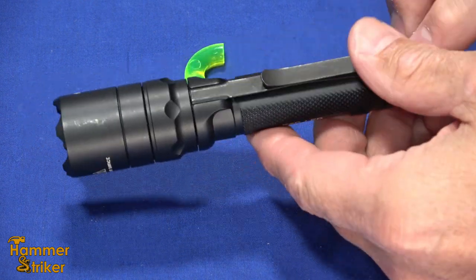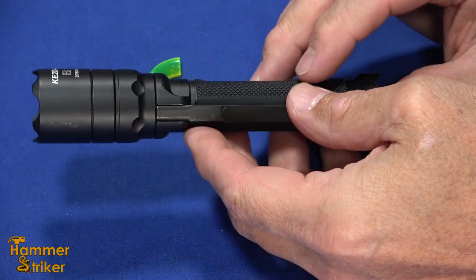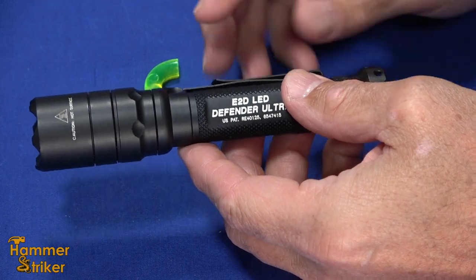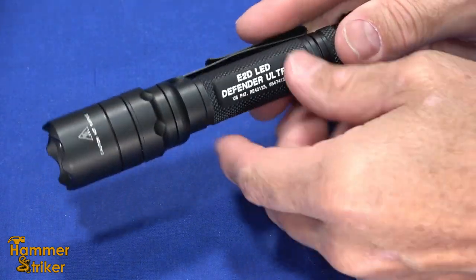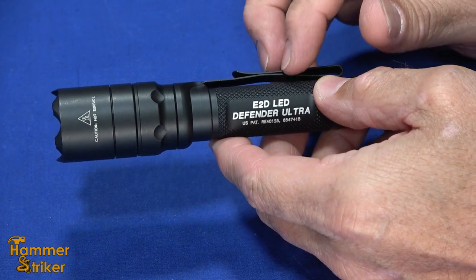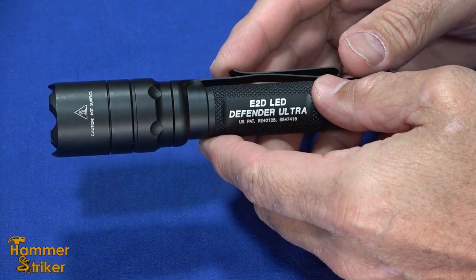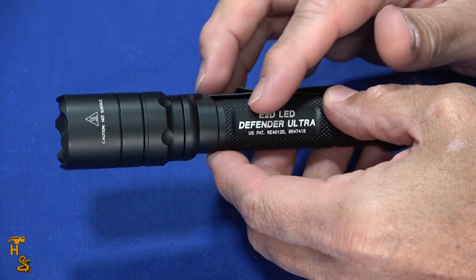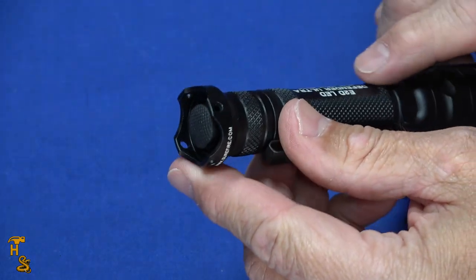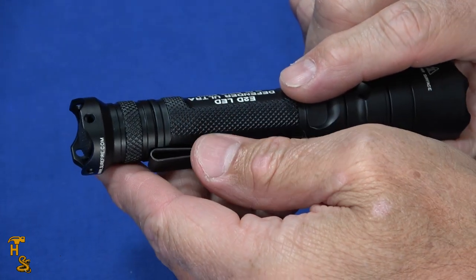These Surefire flashlights are made in the United States. This particular model has an aluminum body, and it's type three hard anodized. They call it mil-spec. I'm not aware of there being a mil-spec military specification for flashlights, but it would be on an AR-type platform that mil-spec for the anodization would come into place — I think that's what they're actually referring to. It has the Defender aspect: a crenellated top and bottom, and because it's aluminum and kind of strong, that would not be pleasant to be hit with if that were the case.